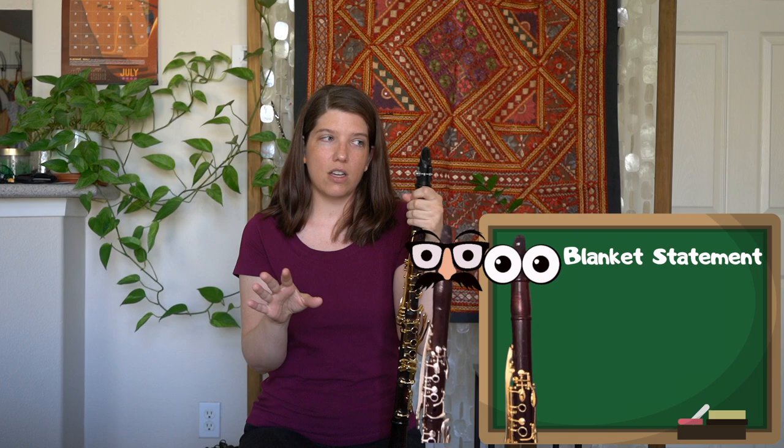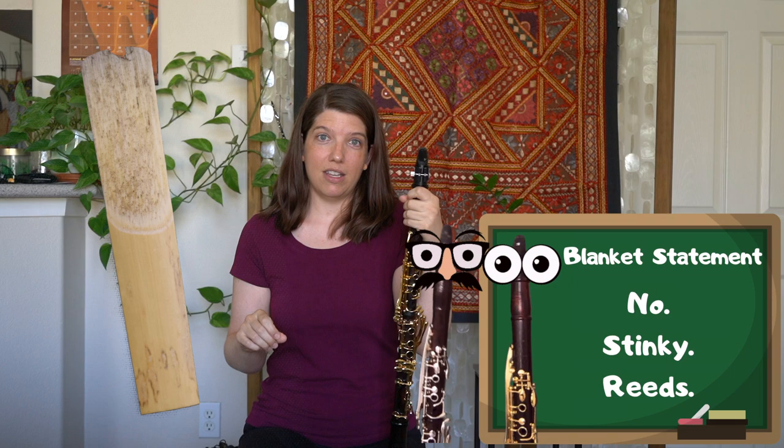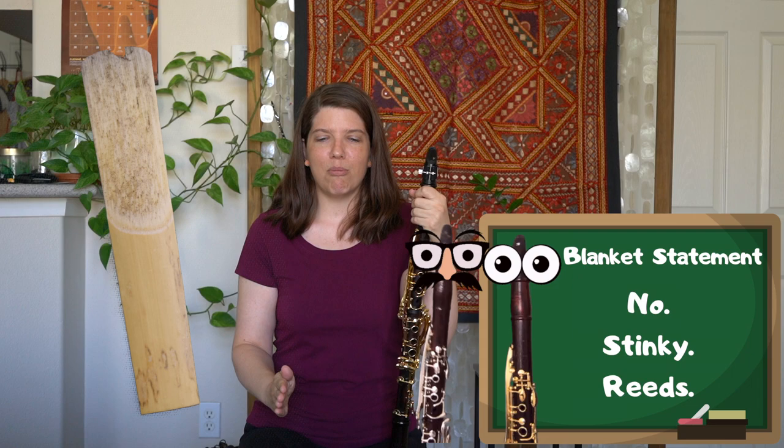Just a blanket statement to make things clear: when I talk about reeds in this video, I am not talking about the six-month-old moldy chipped clarinet reed that you know you should get rid of but you haven't yet. I'm talking about a really good, solid, healthy reed that has potential, but is not super old.